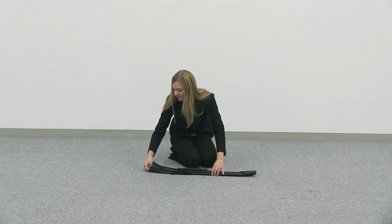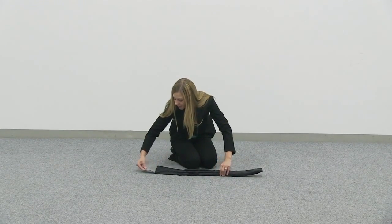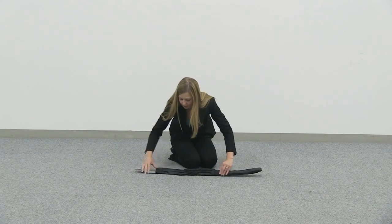The assembly of the fixed cross base is quick and easy. Begin by removing all parts from the bag.